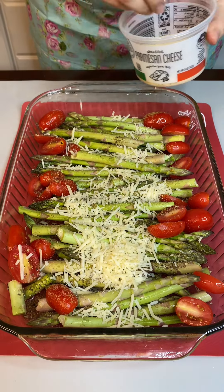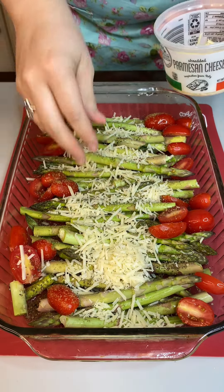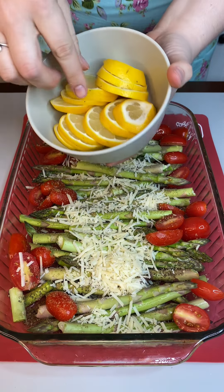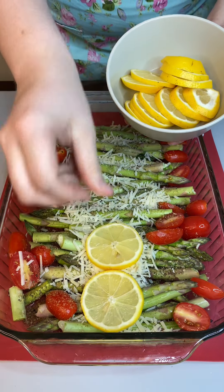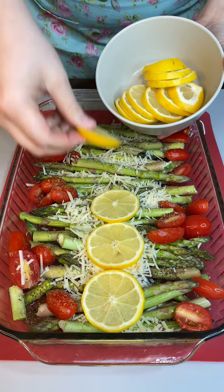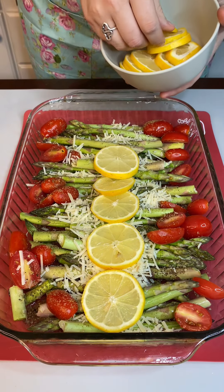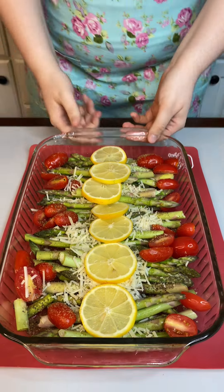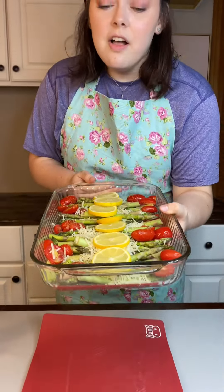Moving on to our delicious little side, we're gonna come in with some tomatoes — I just cut them in half and put them on the side, because we're gonna have a little main event going on in the middle momentarily. All right, perfect. Now that it's all beautifully laid down...